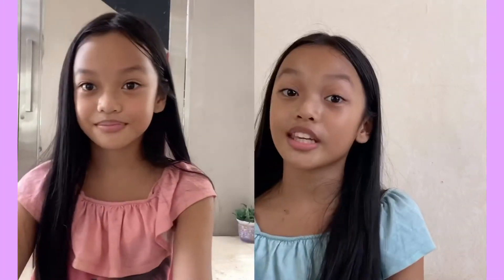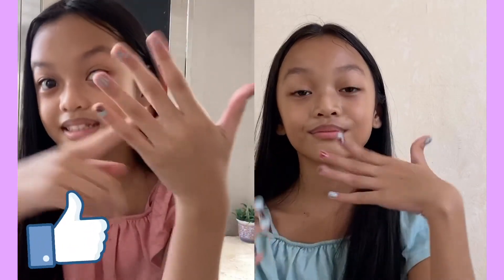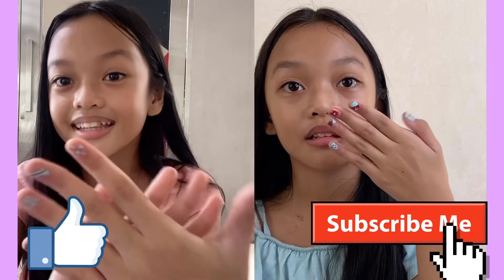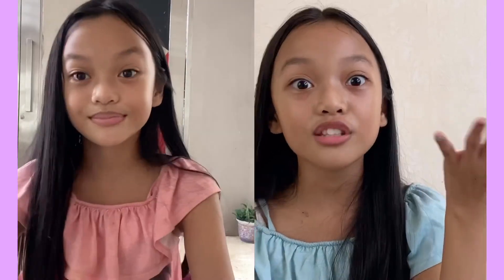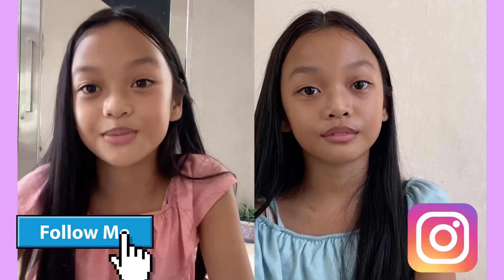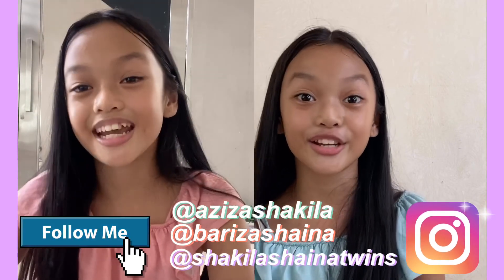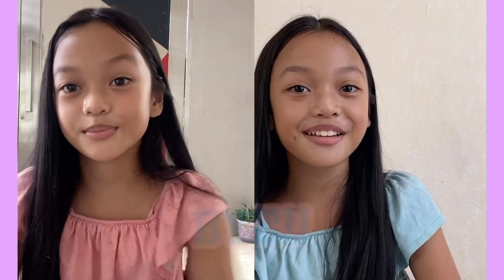So that is it for the video. Thank you for watching. Make sure to like and comment and subscribe if you like these hacks and would like to try them. Tell us if you're bored at home. And don't forget to follow our social media. Thank you for watching. Bye!